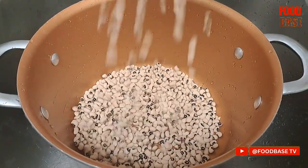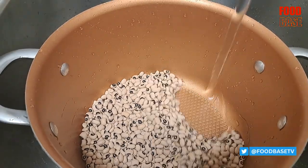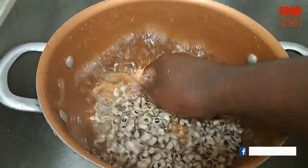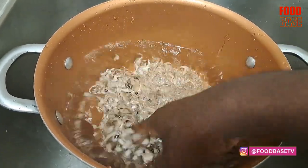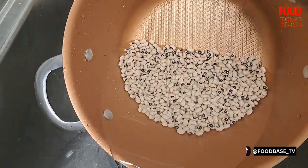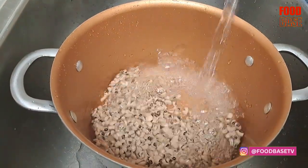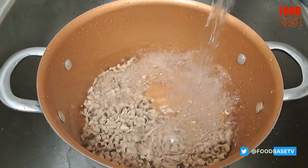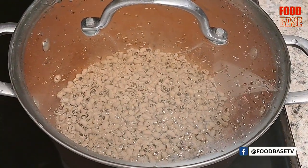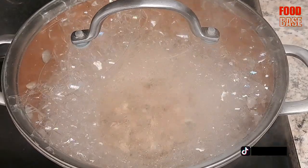Put the black-eye beans in a pot, wash and rinse them thoroughly. Add more water to the pot at this stage, as too little water can lengthen the cooking time. You can add salt later when the beans are tender.